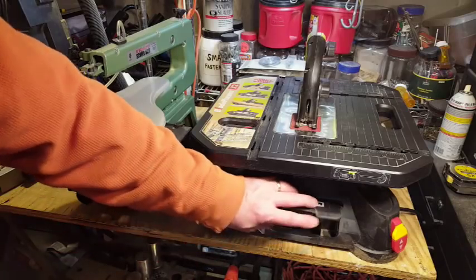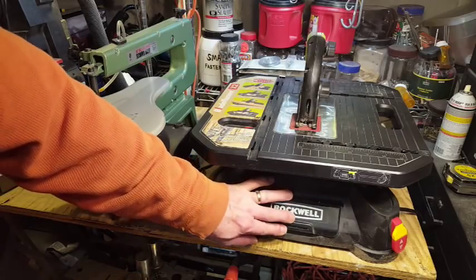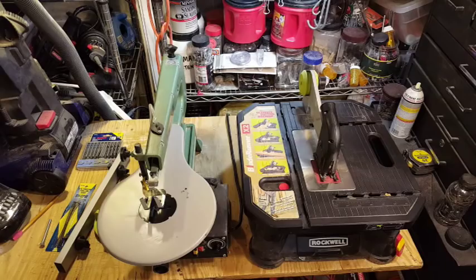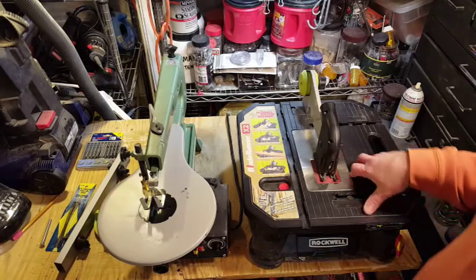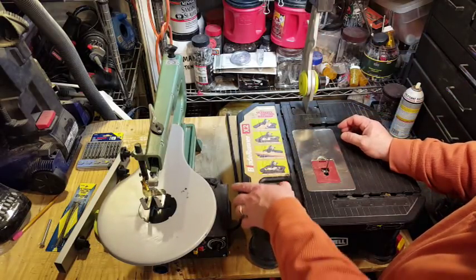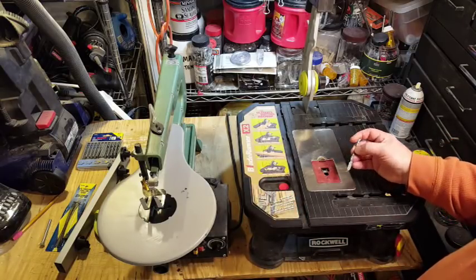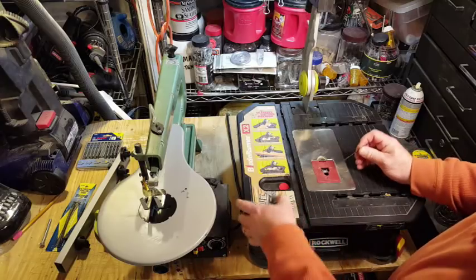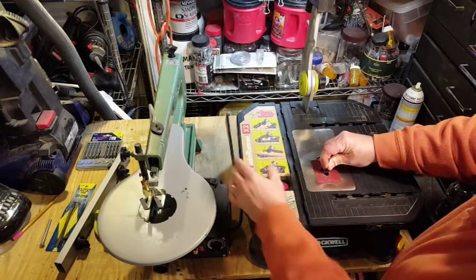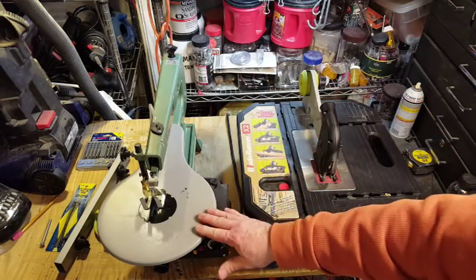The Blade Runner has a small compartment in the front of the machine to store extra blades. Changing blades is very easy — just push the red button, slide it to the left, and the blade literally pops right out. To put another blade in, push the red button, move to the left, insert the blade, release the red button, and it's captured. You're ready to go.